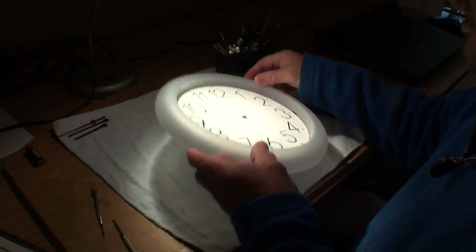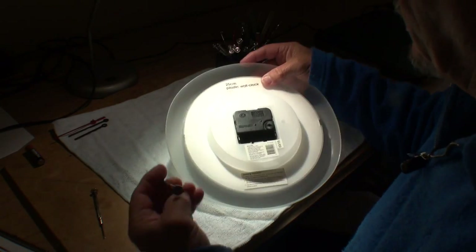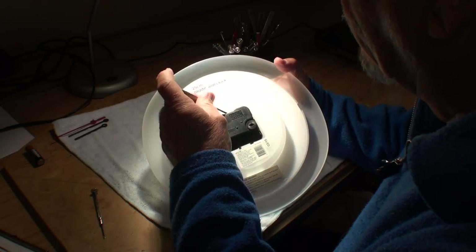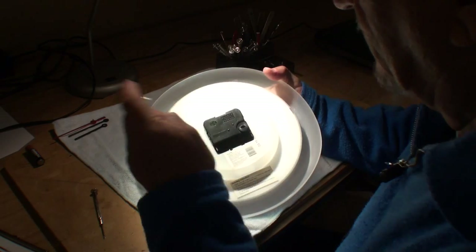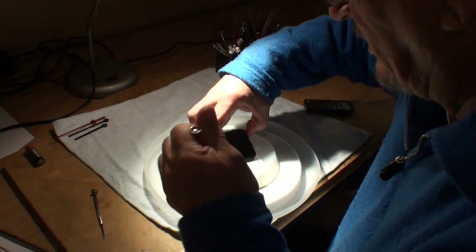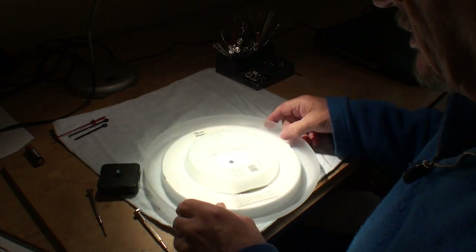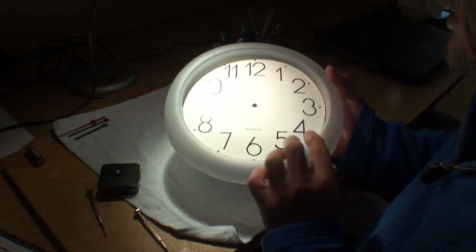Now we'll turn the clock over and remove the mechanism. There's a lug at the top and a lug at the bottom — it's just a matter of levering it back. And there you go, it's starting to come out. There's our mechanism. Set the clock aside — we'll be using that later.